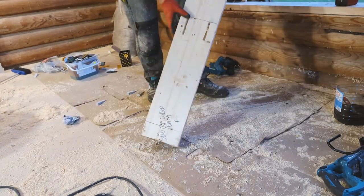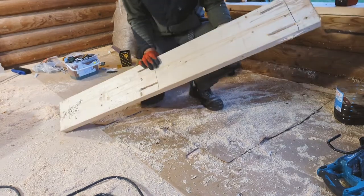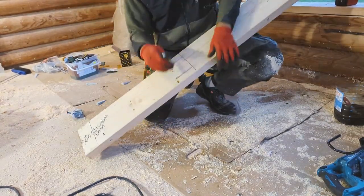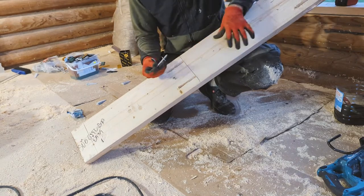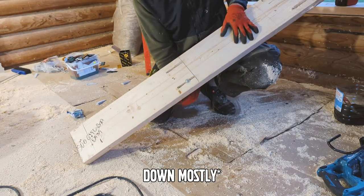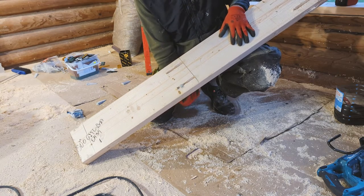I cut a few grooves inside the vertical post so that I can screw it to the logs while still allowing the logs to move up and down. If I don't tighten the screws too much, they can still move and allow the house to settle.